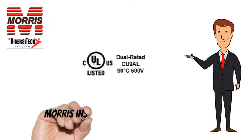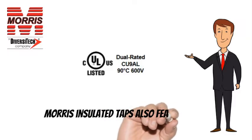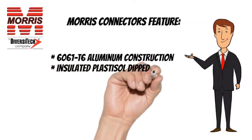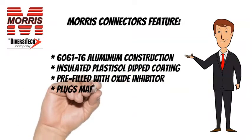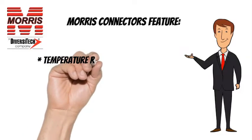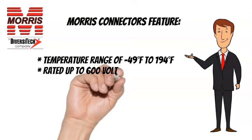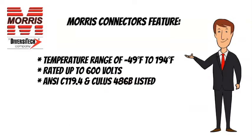Morris Insulated Taps are CULUS listed and also feature 6061T6 aluminum construction, insulated plastisol dipped coating, pre-filled with oxide inhibitor, and plugs marked with max wire size. Temperature range of minus 49 degrees Fahrenheit to 194 degrees Fahrenheit. Rated up to 600 volts. ANSI C-119.4 and CULUS-486B listed.